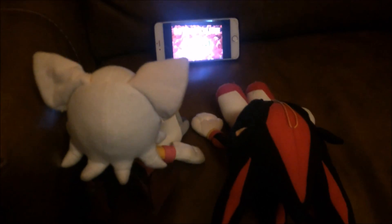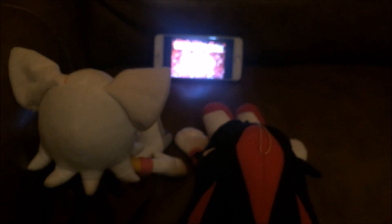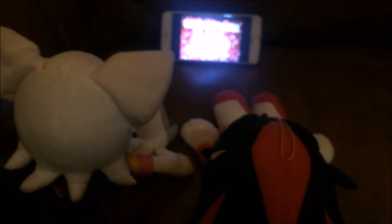Happy Valentine's Day, Shadow. Happy Valentine's Day, Rouge. Hey look, 50 Chiles in Love is on. Netflix and chill. I mean, not like that, but... let's just watch the movie.